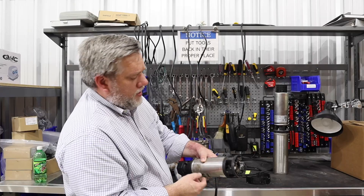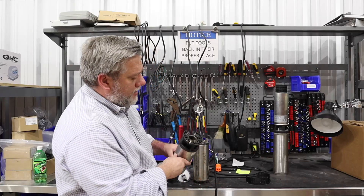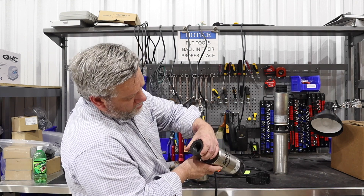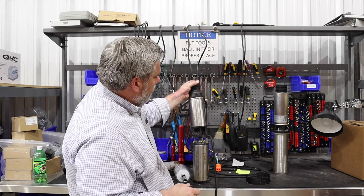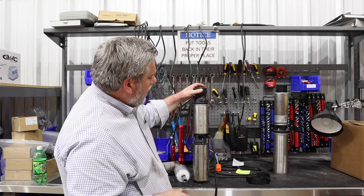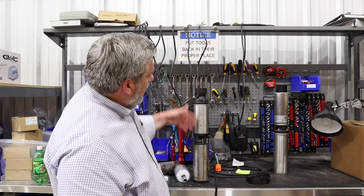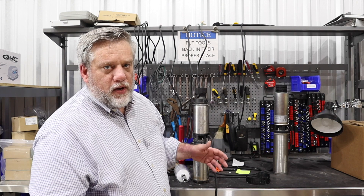We could cut this open and it would probably look pretty similar to that one, where there's a bunch of junk in there. The top of the head — there's all kinds of junk in there. That's why that would fail. It's impossible to hide it too. A lot of people will clean their pump off, but you can't get into the internal components — so that's how we really check.